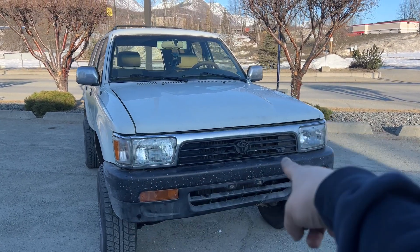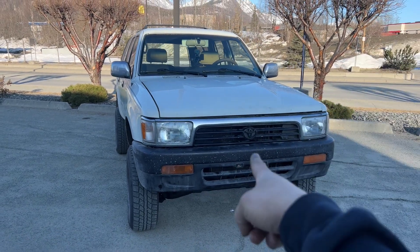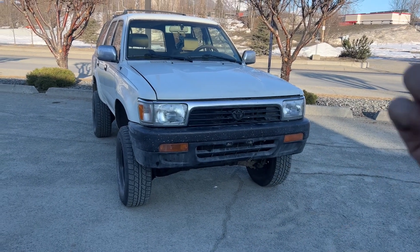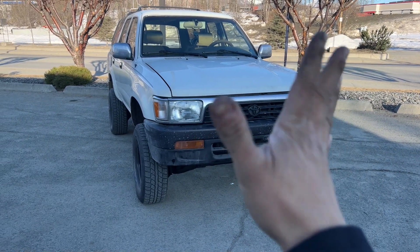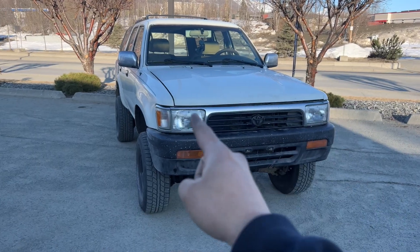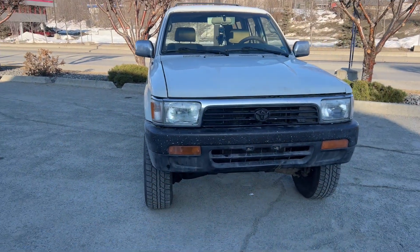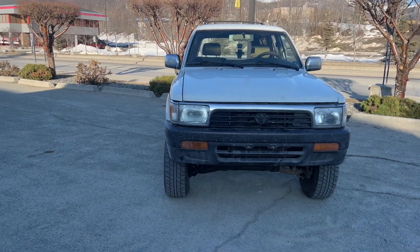All my headlights work now. The grill I got from the junkyard — you guys remember I installed that. The guy I bought this 4Runner from, his buddy had a 4Runner and kept the ARB bumper, so I was able to get in touch with him and bought his stock bumper. So now the front end is done. The only thing I'm still waiting for is a turn signal socket and bulb — it didn't come with one, so I've got one on order. I have all my lights working except for my left turn signal.